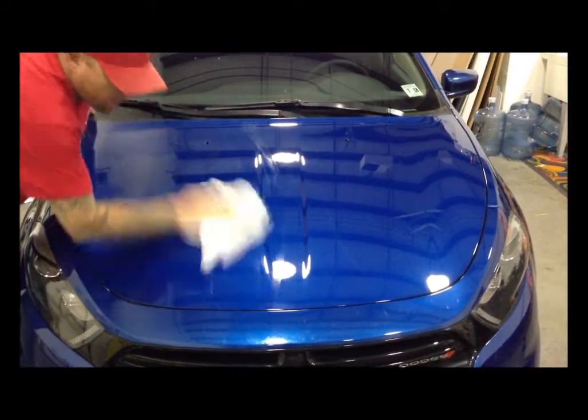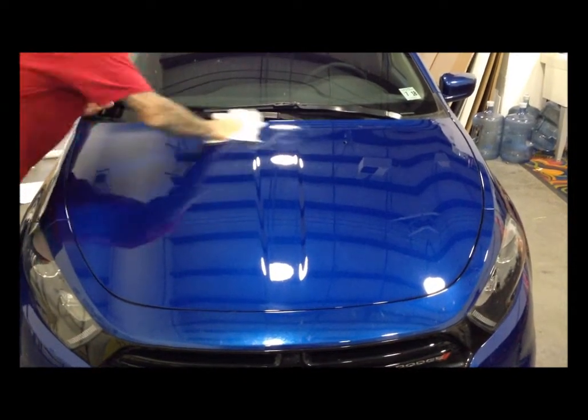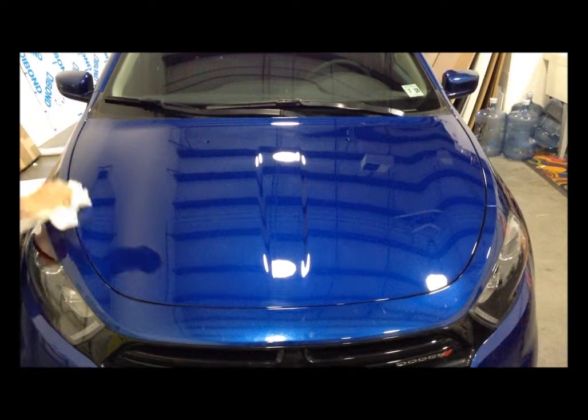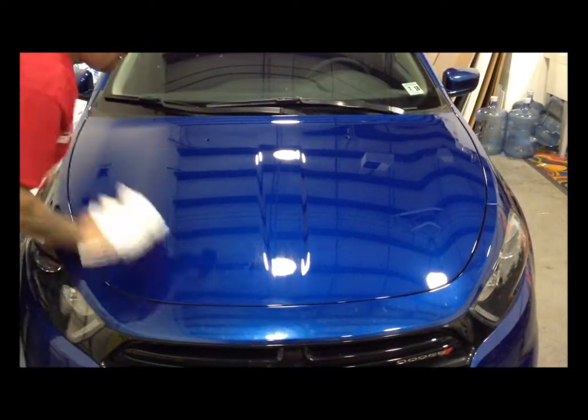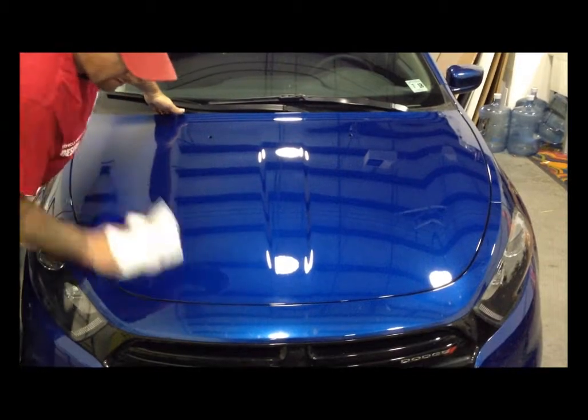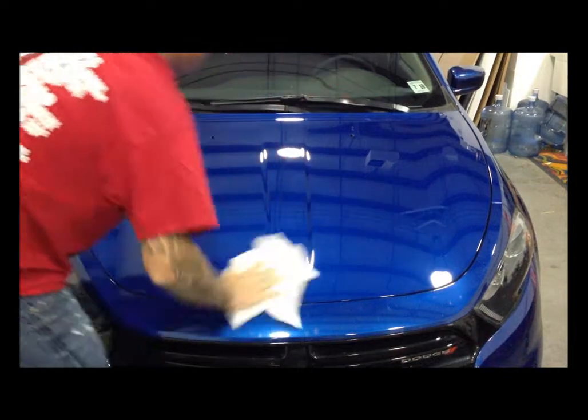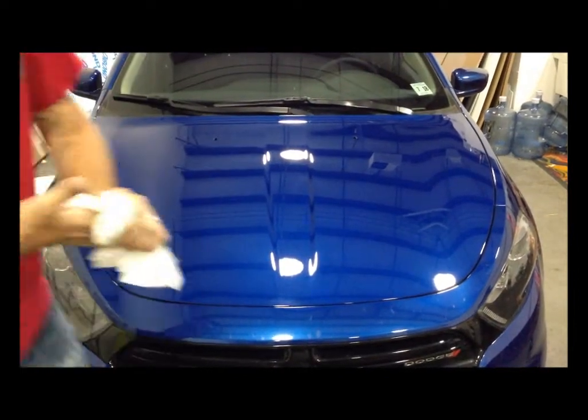The panel being properly clean is going to dictate the life of your graphic. You want a clean surface so there are no peeling issues down the road, and no pieces of dirt or bug tar on your hood — which would cause a small texture underneath the wrap. You want a nice clean surface so you get that paint-like finish.